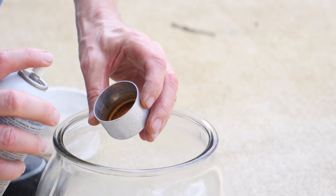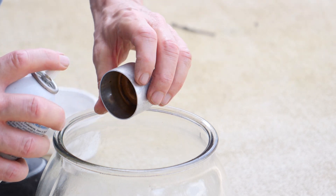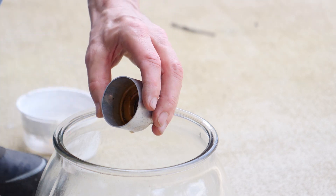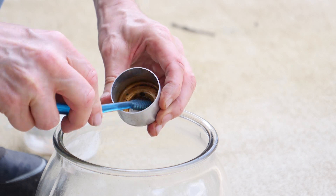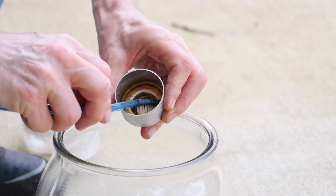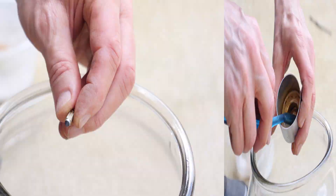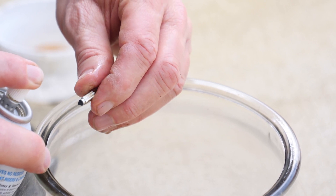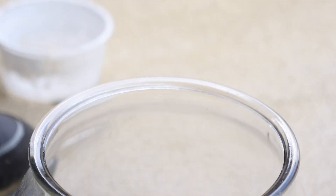I also need to clean the float bowl — look at that brown stuff coming out of there. I'll scrub it a bit with a toothbrush to loosen up any gunk. I recommend that you do not use your wife's toothbrush for this. Then I'm going to get some cleaner on the needle valve just to get it clean too, and finally I'll clean the float as well.